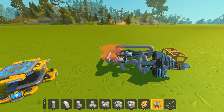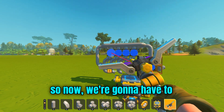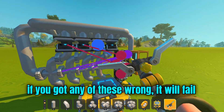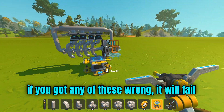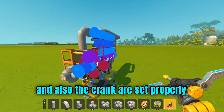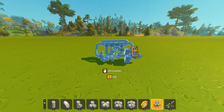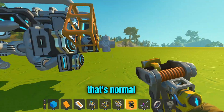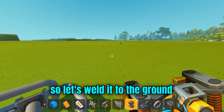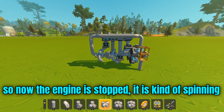Now it looks really cool. We're going to have to connect the sensors to the piston engines. Make sure that if you get any of this wrong, it will fail. Make sure the pistons are set to range and speed properly, and the crank is set properly. As you can see, the engine is not spinning — that's normal. It actually exploded, so let's weld it to the ground. Right now the engine is stopped and it's kind of spinning.